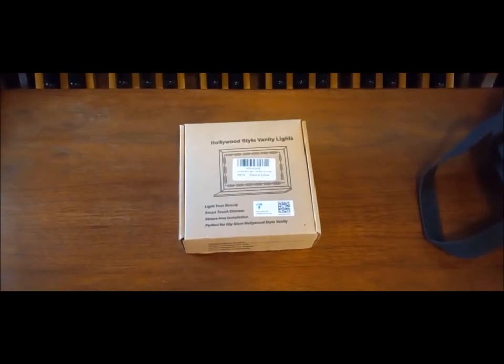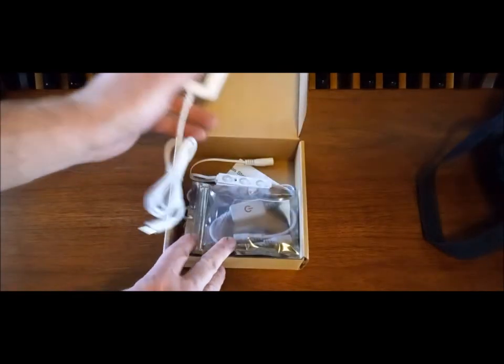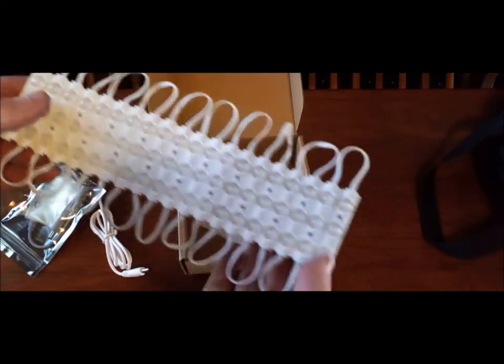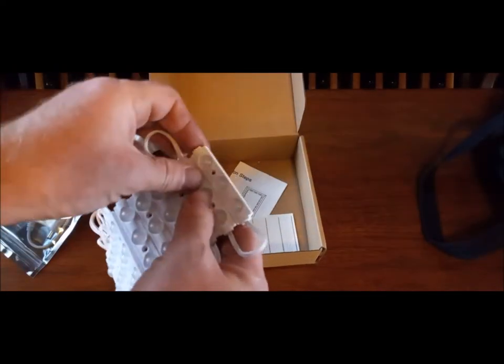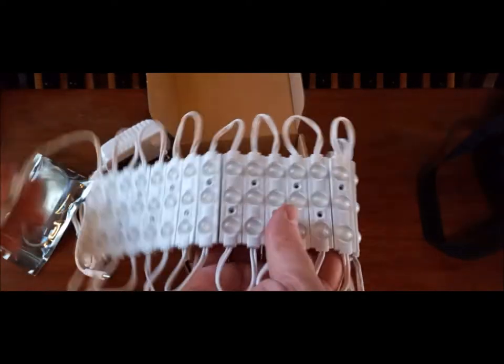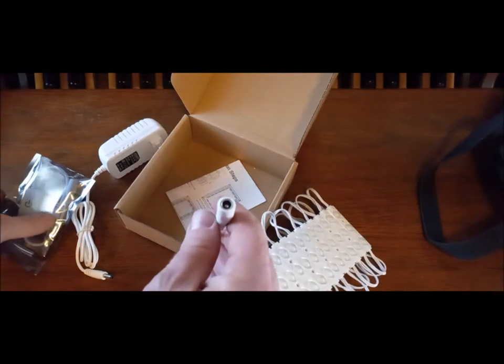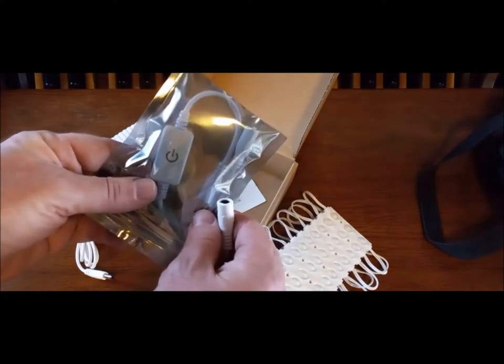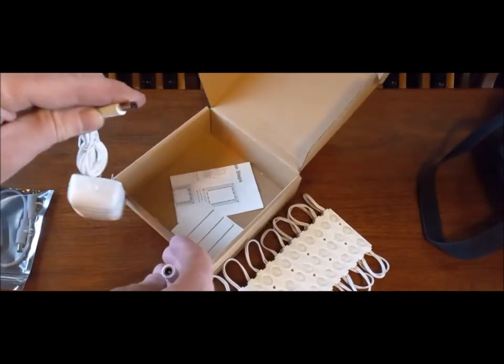So let me show you what I got here. Hollywood-style vanity lights — you know, the lights around the mirror in a dressing room. That's what these are. It's a little kit I bought. It's just a bunch of in-series lights, all adhesive, so I can pull those off and line them up one after another. I have an option of plugging this in — that end goes to the AC adapter.